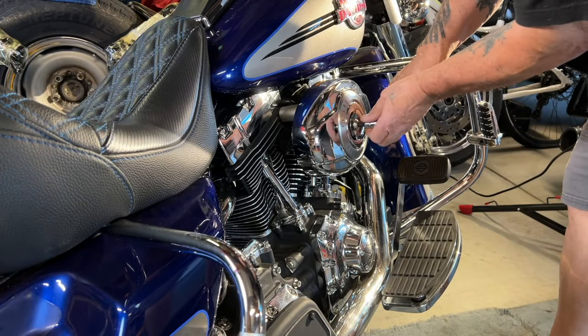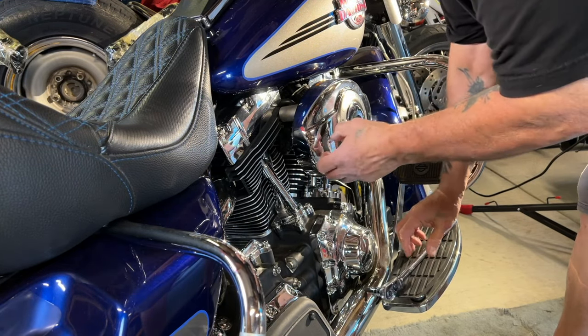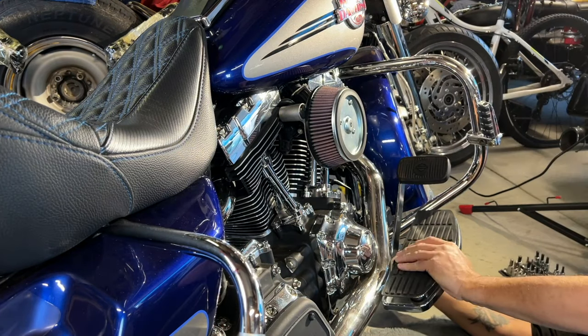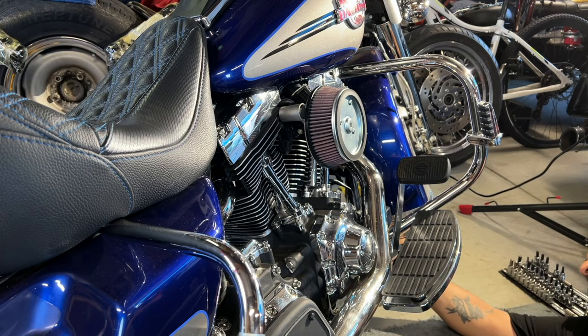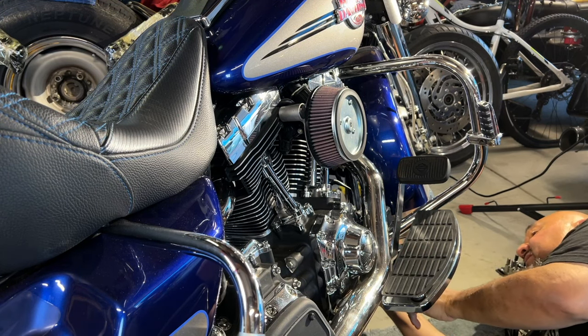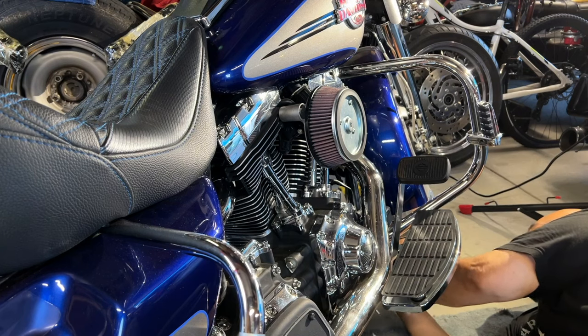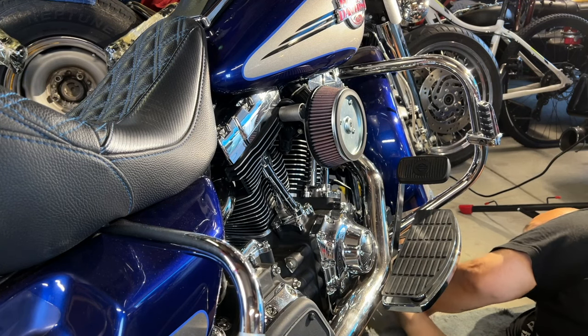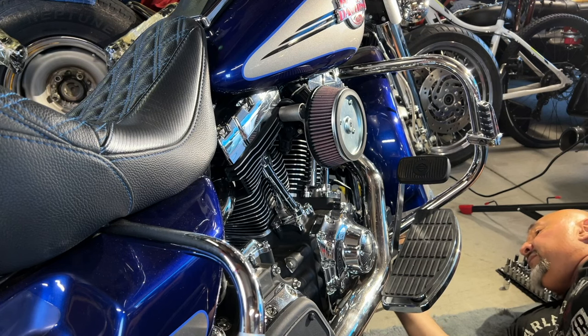The only thing I'm taking off is the cover to give myself more room. I'm going to take my floorboard off just to make it easier. This is a little short stubby on a quarter-inch drive and it's going to get in here perfectly because I did not have any room to get that off. All right, that's coming off perfectly.